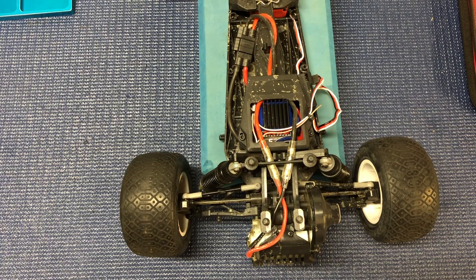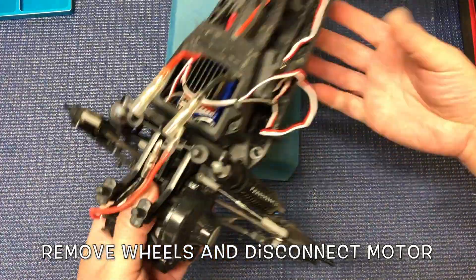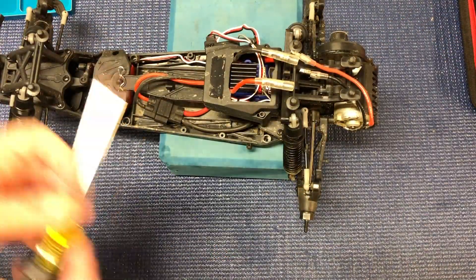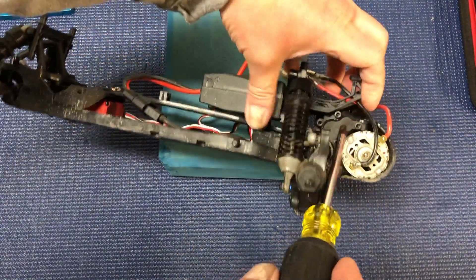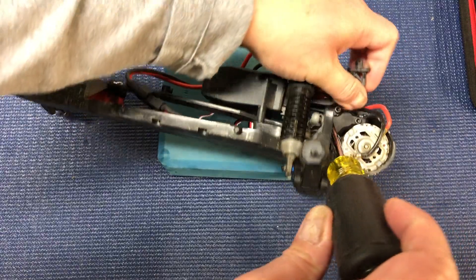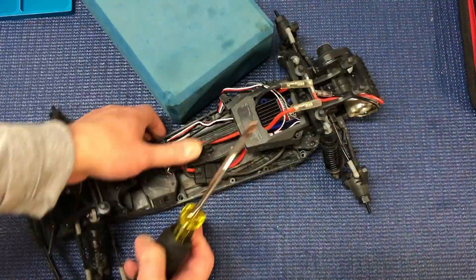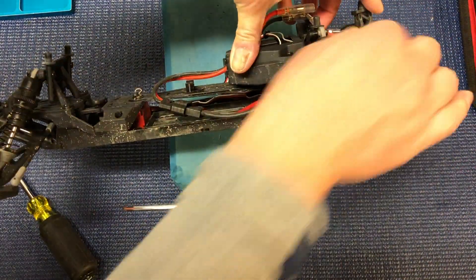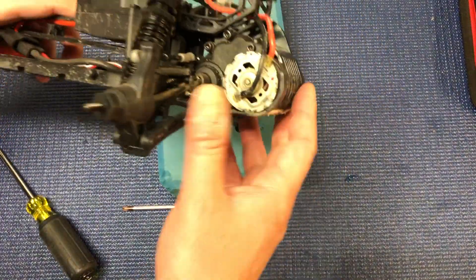So this is kind of a disassembly video. Put the screw right there. That should remove that. Put that to the side.